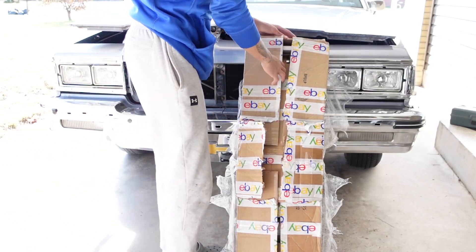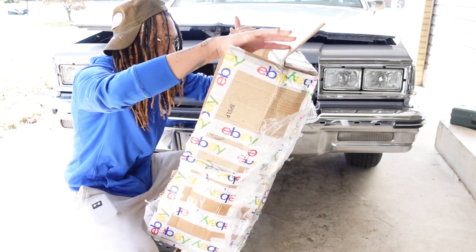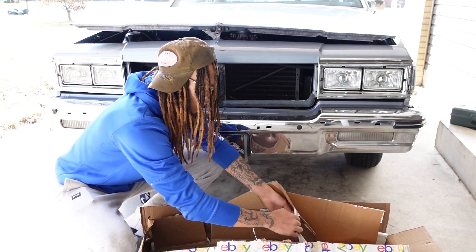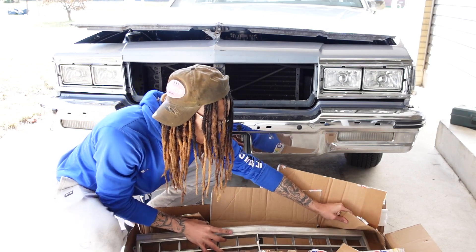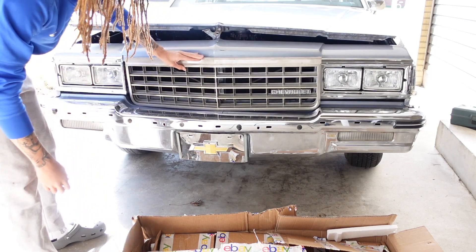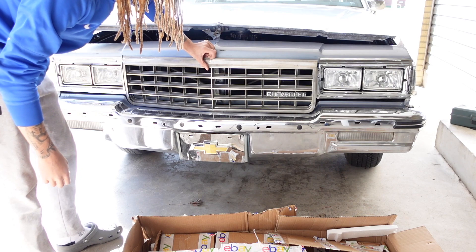Alright, so I got the grill unboxed. I'm able to put this grill on - I have to take this off first. Now this is a huge grill; they don't make a new grill for this anymore, so this is a huge grill I had to order. That's all it needs is the grill. I'm gonna eventually get a custom grill made, but for now this is what I have to do.